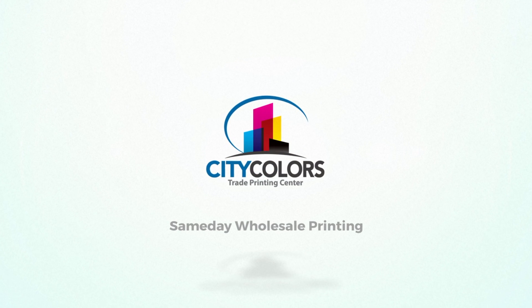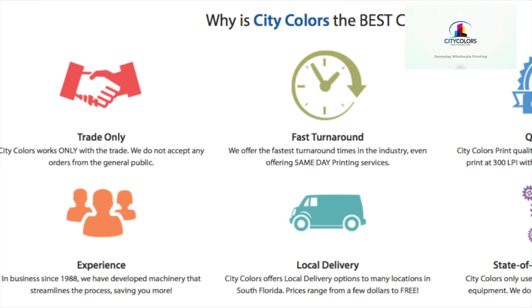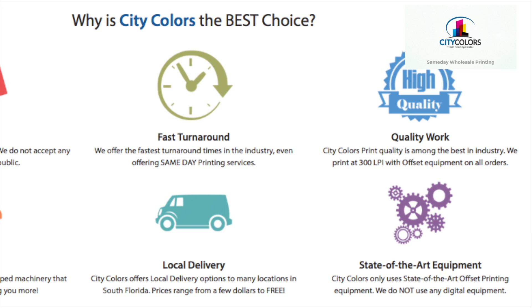Hello, here is a quick video on how to use the CityColors Instant Online Proof and Positioner. We have added this feature to help our customers receive their order more accurately cut and printed. It will also help speed up our production time.